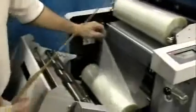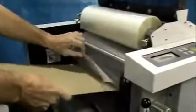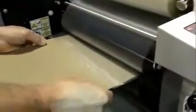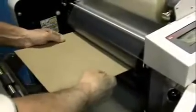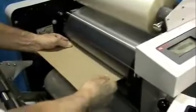Take the bottom film and bring it up against the top film. Take your threading card and position it into the throat of the laminator. Push the threading card and the film through, all the way back to the exit rollers. This will require up to 12 inches of threading card and film to reach the exit rollers. Then take the roller lever and put it into the down or laminate position.